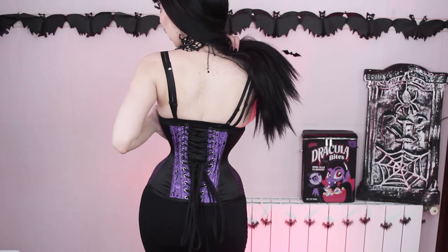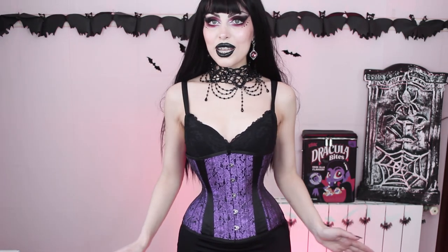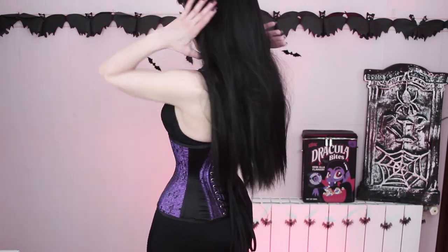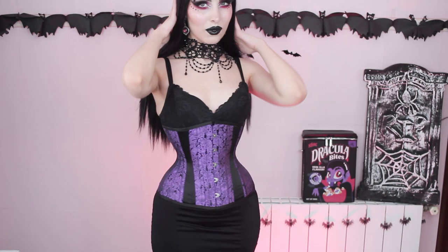That's what it looks like on the back. I think it looks pretty cute and I really love the shape and how small it makes my waist. I wish I had it in other colors, basically in black, but the size 18 is always out of stock for some reason. Whenever I manage to get this corset in black brocade in a size 18, I will be very happy.